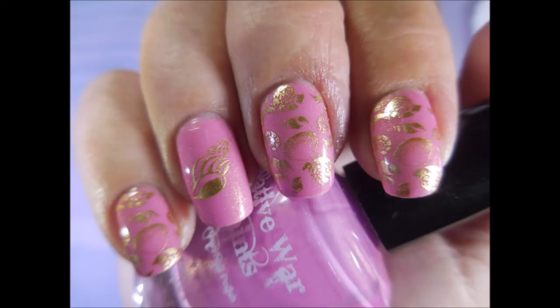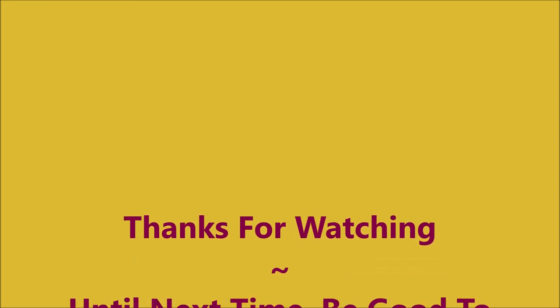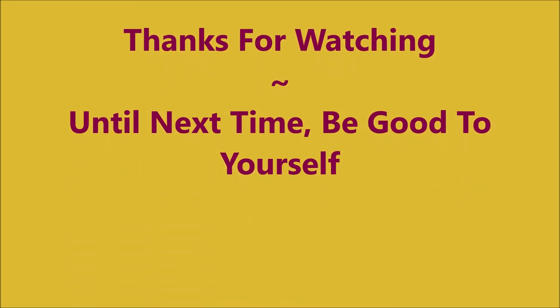So there's my swatch photo. I hope you enjoyed this one. Leave me a comment down below. Thanks for watching and until next time, be good to yourself.